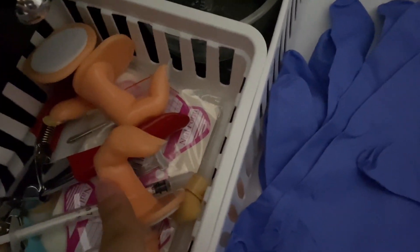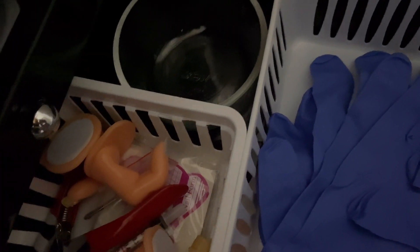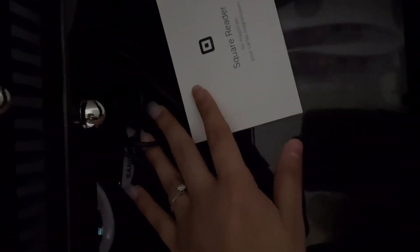My extra nail tip cutters, my fingers to practice on and stuff. And yeah. And then this — these are my gloves, they're kind of a little big. And then in this drawer I have my extra hand files. And right here I have my square reader that I don't use, and then my charger to charge the nail drill, and then to take pictures of my nails and stuff to get better lighting.